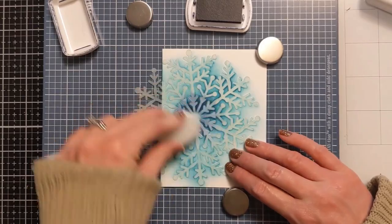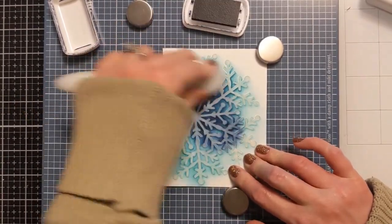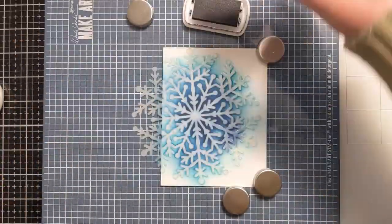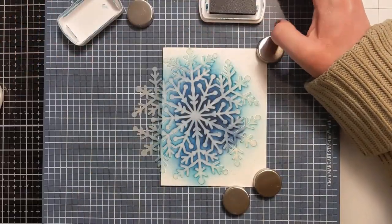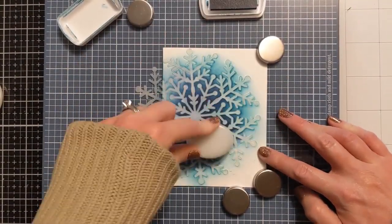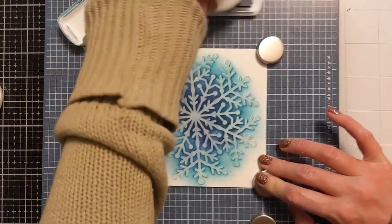Now I'm going to come in with this juniper mist color, which is really super juicy — so use this one with caution and a lighter hand. I'm doing the same thing, going heavier handed in the center and blending outward. I do end up coming in with more of the daydream because I didn't want it to get kind of lost in the shuffle with that juniper mist.